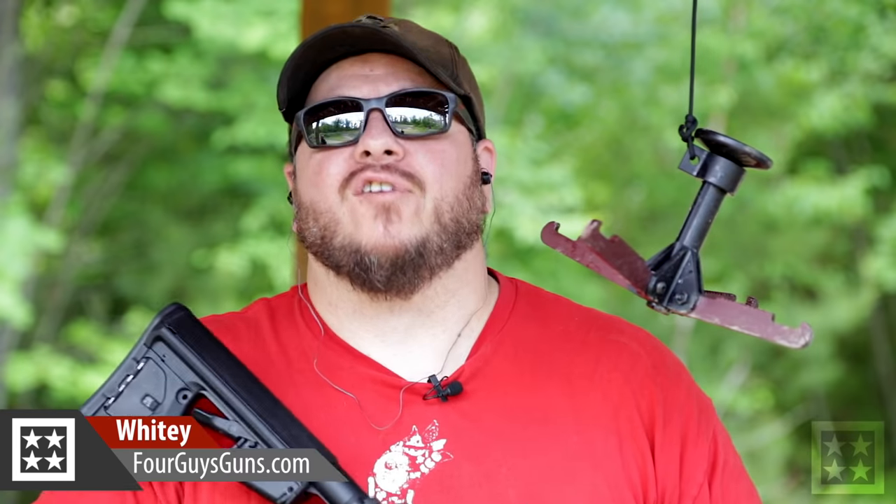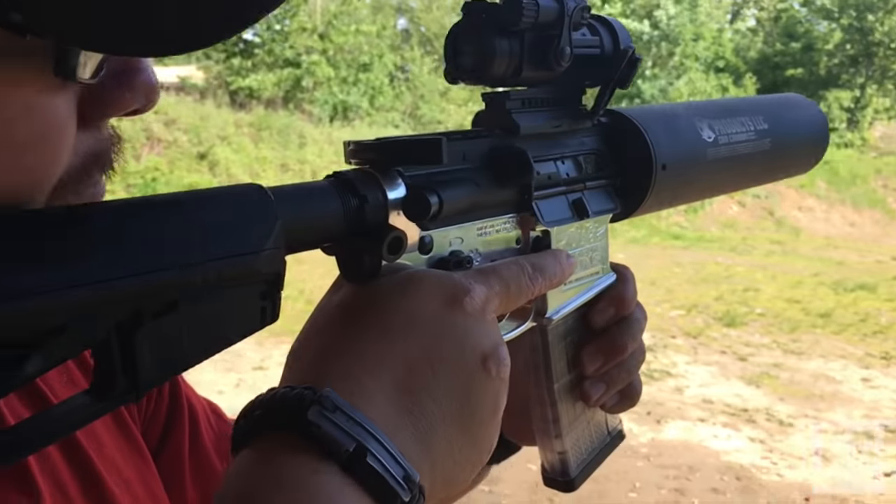Why do you hear from 4 Guys Guns? Today we're doing something that we haven't had a chance to do in what feels like forever. This is a can cannon.